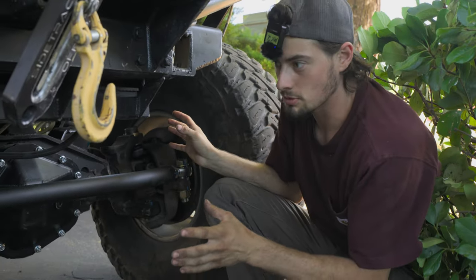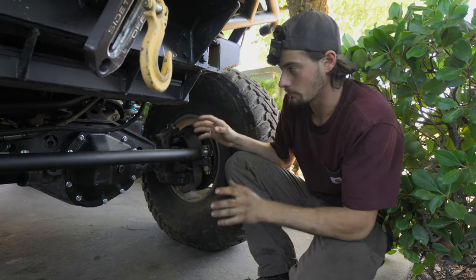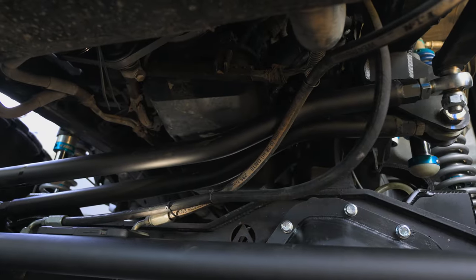This is one of our good customers' vehicles. Just finished doing our full steering setup on it and a couple little refresh things. But what we're going to focus on is this beefy tie rod and drag link that we got under here.